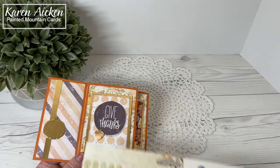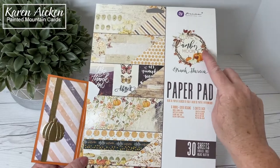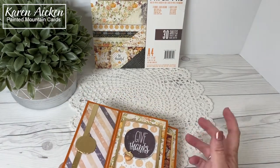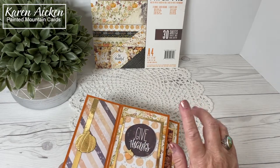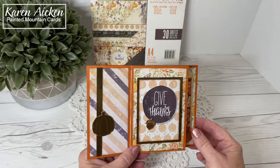I started off with patterned paper from Prima called Amber Moon. This is an A4 sized pad of paper — I've had it for a couple of years. I believe I got it at Paper Pastimes in Calgary, Alberta, and I know that some single sheets in the 12x12 are still available, and if I can find them I will link them on my blog, which will be in the description box below.